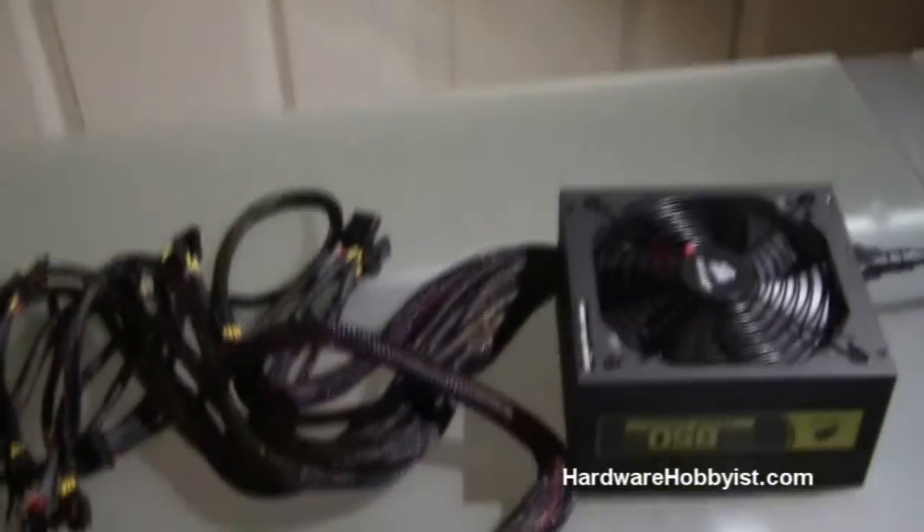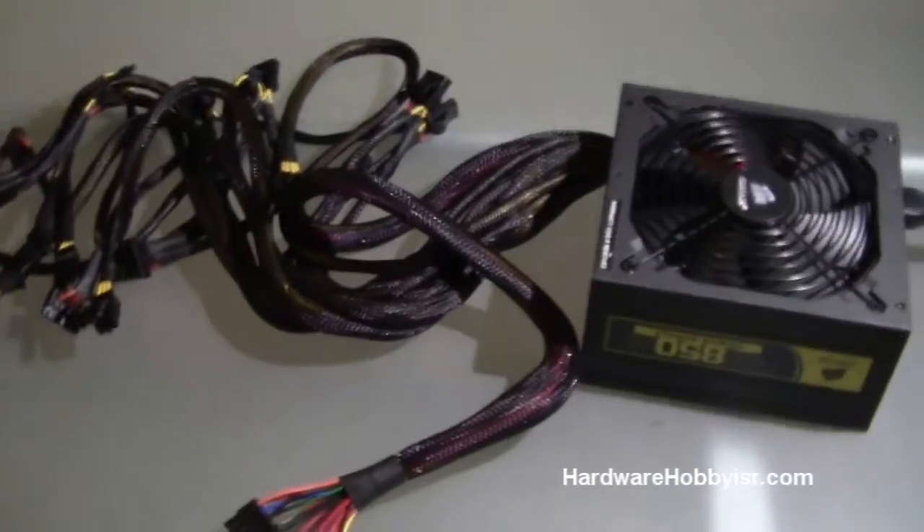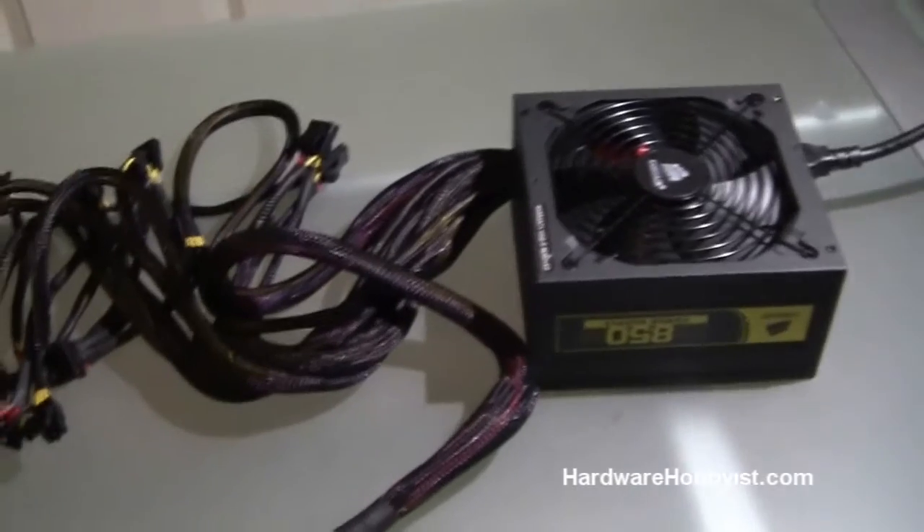What's up guys? This is Max from HardwareHobbyist.com. This video is going to be the first in part 3 of our custom PC building guide, and part 3 is going to cover the complete assembly process from start to finish.